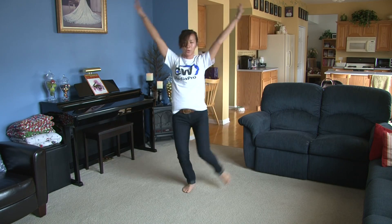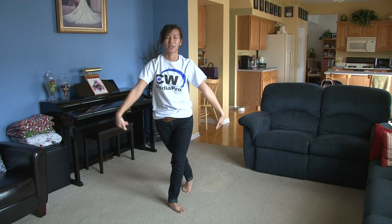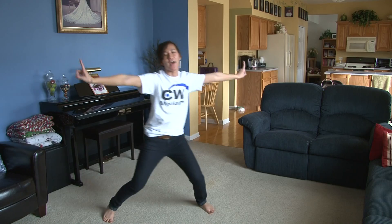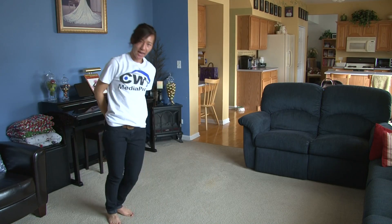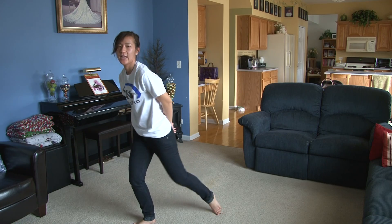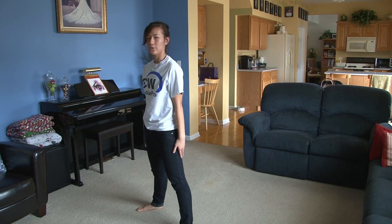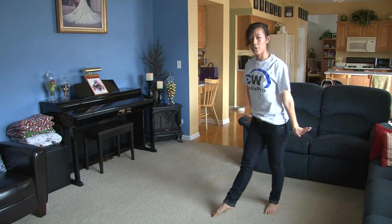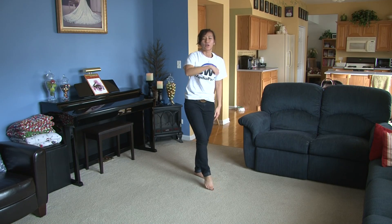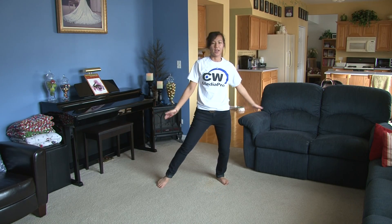You're going to jump, two — and that's a 'whee!' So you're going to land, three, come out of it, four. And five, and six, and seven, and eight. From here, you're going to kick and one, two, this is three, four, pique to the back, five, six. You're going to push, and seven, eight.